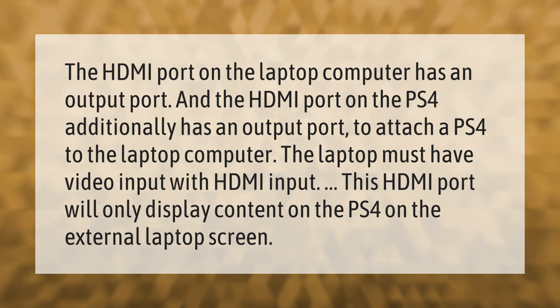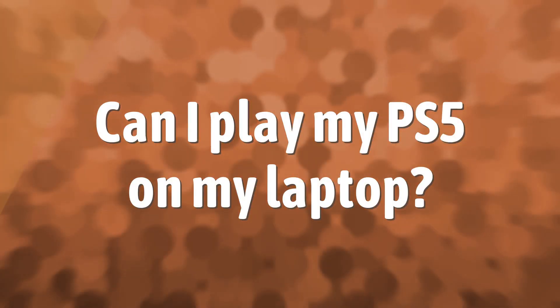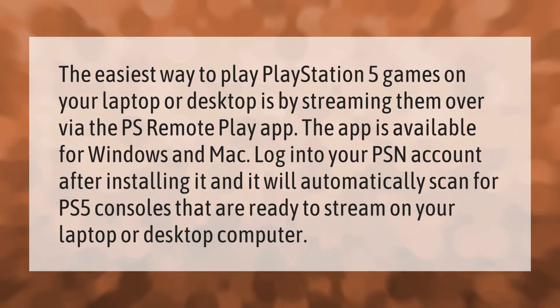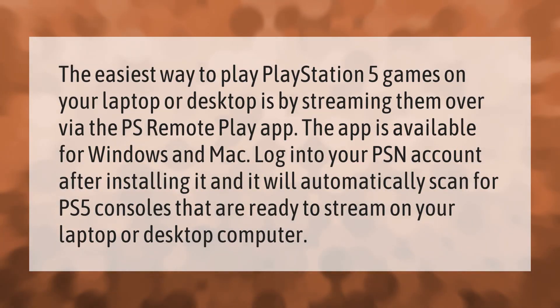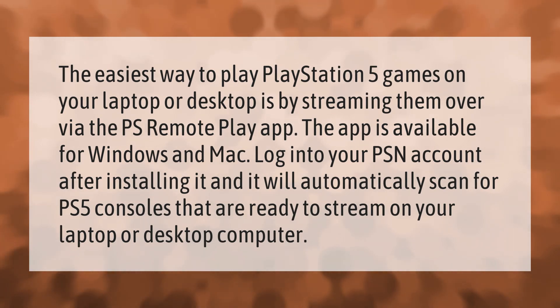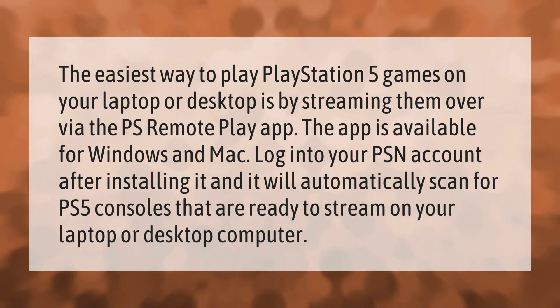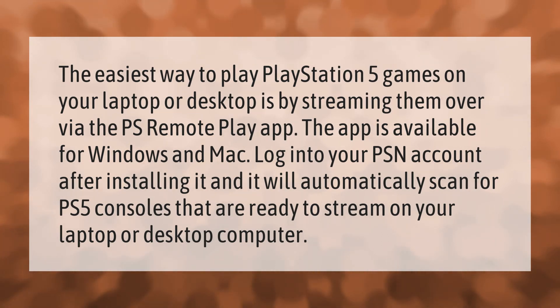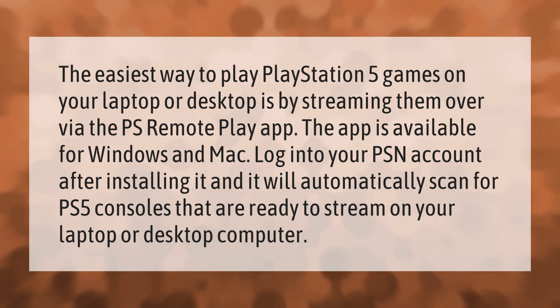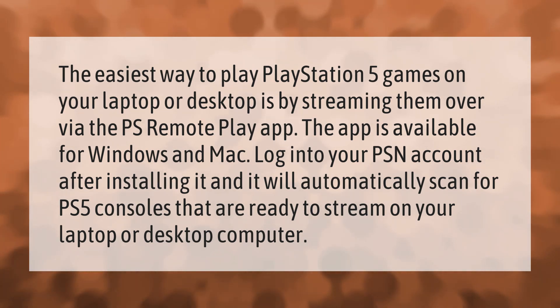The easiest way to play PlayStation 5 games on your laptop or desktop is by streaming them via the PS Remote Play app. The app is available for Windows and Mac. Log into your PSN account after installing it, and it will automatically scan for PS5 consoles that are ready to stream on your laptop or desktop computer.